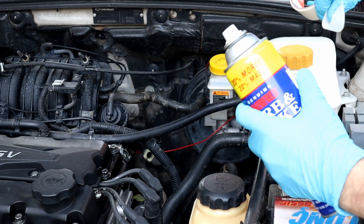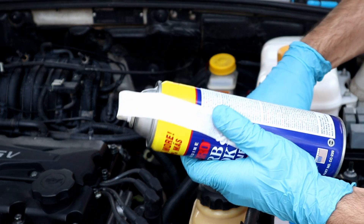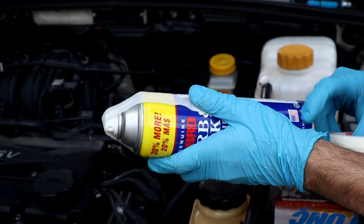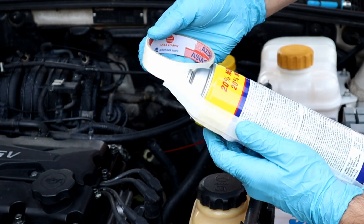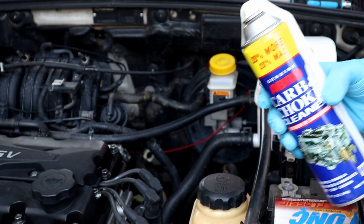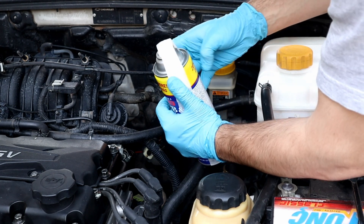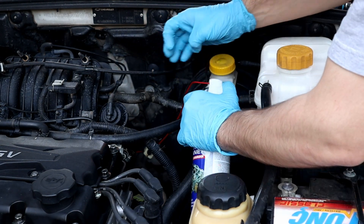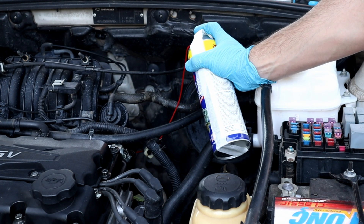I always put tape on the nozzle so it won't let the back pressure pop it out. With everything set, connect the other end of the adapter to the carb cleaner can and spray a few times to fill up the fuel rail with the carb cleaner and create enough pressure to run the engine.